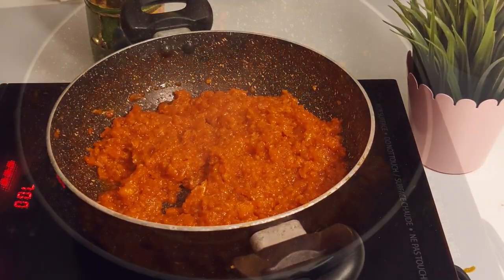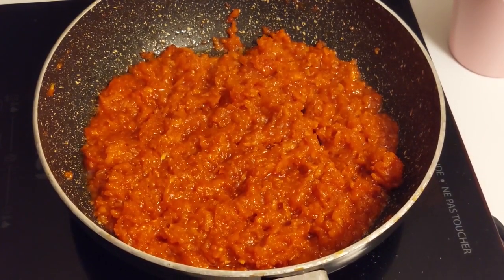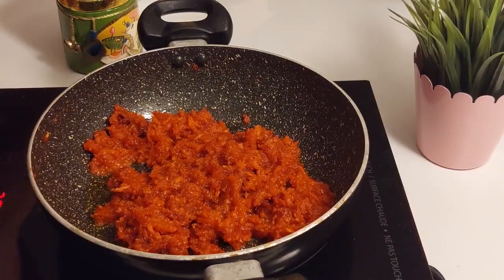How beautiful it's looking. Sweet potato halwa is ready.